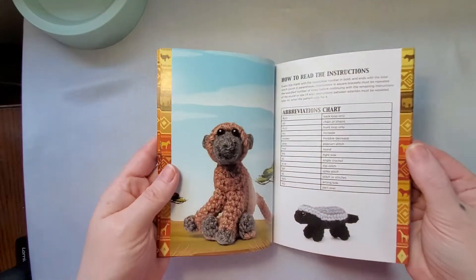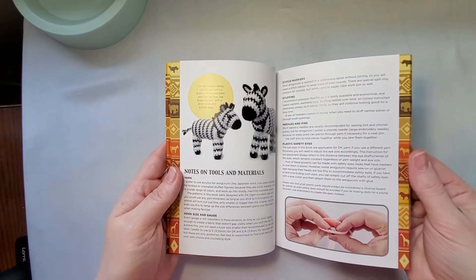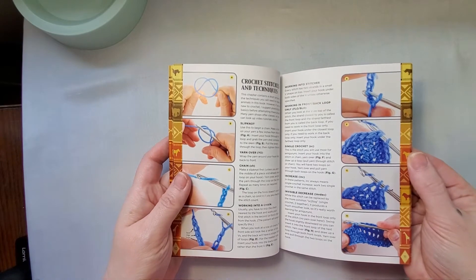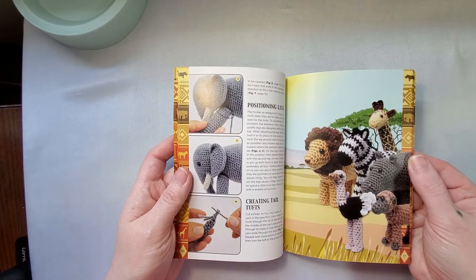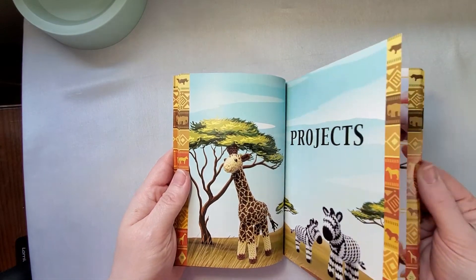The book includes an introduction, abbreviations, notes on the tools, some material information, stitches and techniques, and some information on how to put the animals together. Then we're getting into the projects.